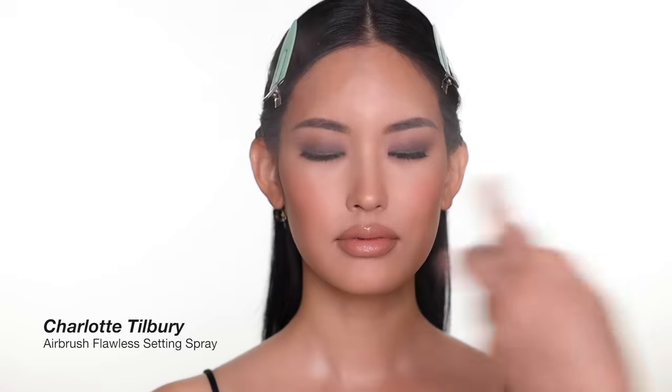To complete the look, I finish her face with a little setting spray from Charlotte Tilbury. That's the final look — you can use the same concept but with colors. The whole idea is sculpted and all neutral tones, and I think it looks incredible on JuJu.